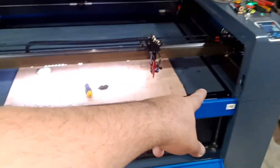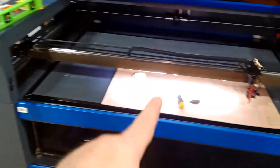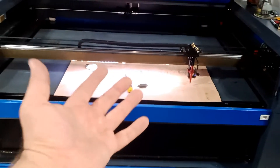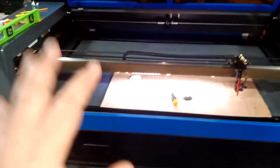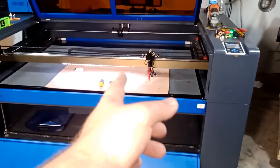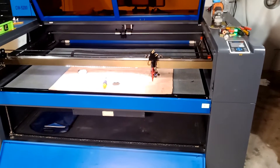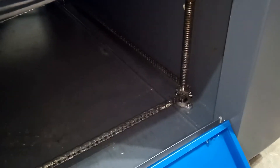Now I'm going to use the laser head itself to check the level — making sure when my head is here it's the same height as when it goes to any other position across the bed. Focus is very important; you do not want your level varying across the work area or you'll get different results. I recommend you do this even if your machine is brand new — it could have a manufacturing issue, a shipping problem, or a bent frame.